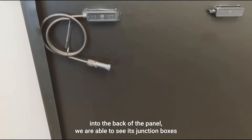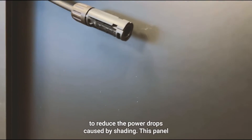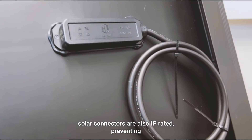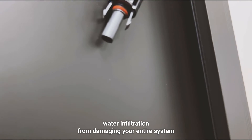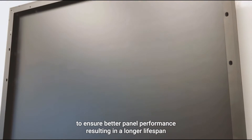As we further dive into the back of the panel, we can see the junction boxes. All junction boxes are IP rated and come with pre-installed bypass diodes to reduce power drops caused by shading. The solar connectors are also IP rated, preventing water infiltration from damaging your entire system. The back sheet is fully opaque and optimized to dissipate heat, ensuring better panel performance and resulting in a longer lifespan.